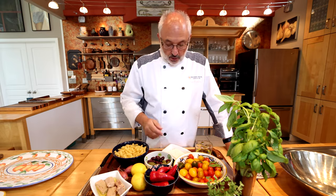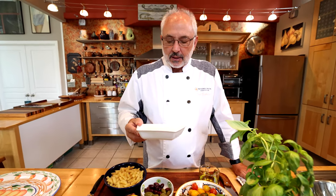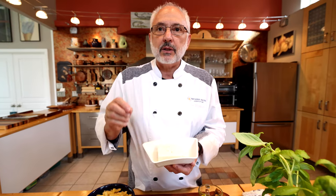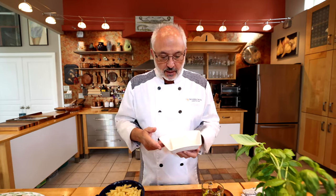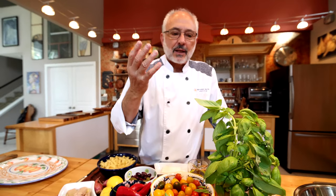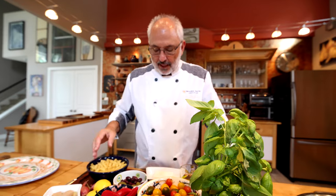And talking about Greece, I'm going to use one of my favorite Greek ingredients: feta. This is a special feta imported from Greece made with sheep's milk, so it has a lot more flavor than feta made with cow's milk. Fresh marjoram from my garden, and of course the quintessential basil — the king of herbs — perfect for summertime and goes well with pasta salad.